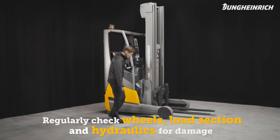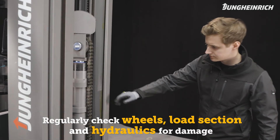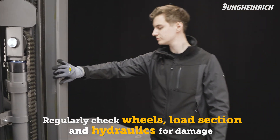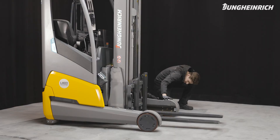Regularly check the wheels, load section, and hydraulics for damage and contamination. For a long service life of battery and truck, we recommend regular maintenance by a Jungheinrich service engineer.